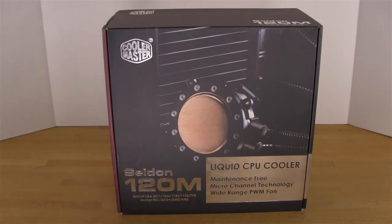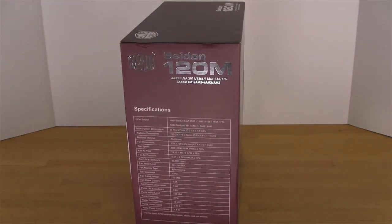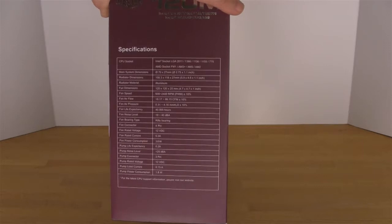This does support almost all of the sockets that Intel has as well as AMD, including the FM1 and 2011, all the way back to 775 for Intel, and all the way back to AM2 for AMD. Looking at the side, you have a listing of specifications including the radiator material, which is going to be aluminum as we mentioned.